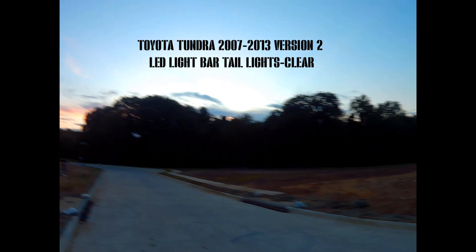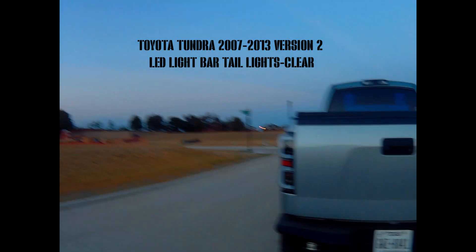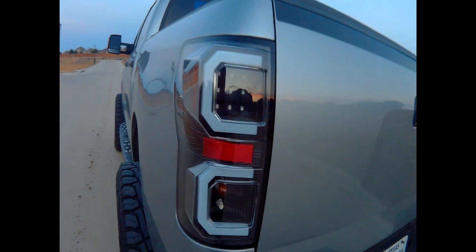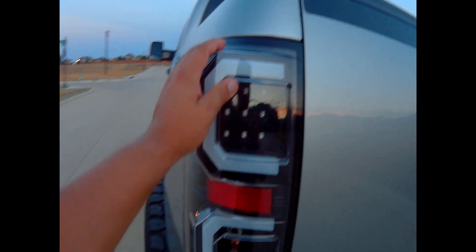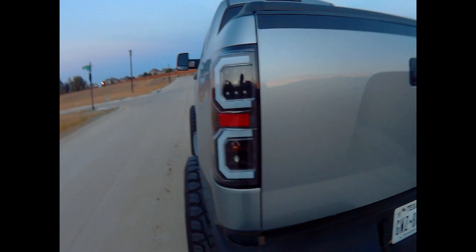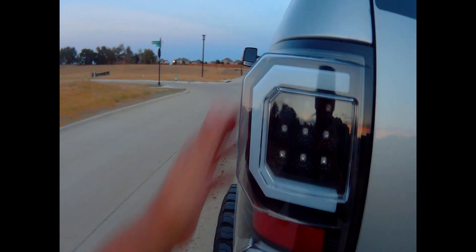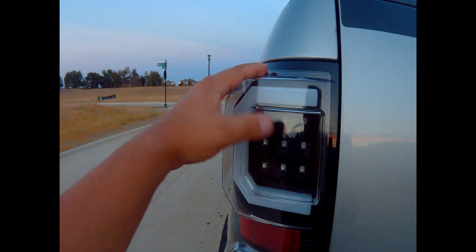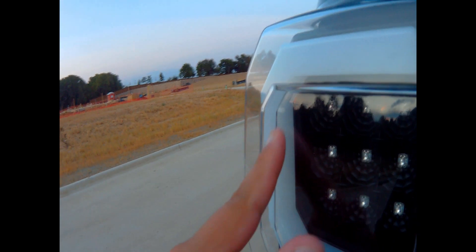The sun's going down so I'm going to do a little review on these. I installed them today and they turned out pretty freaking awesome. Spider did a good job with these, like they did the front headlights. The version 2 — one of my favorite things is this is back to being a three-dimensional light. You can see this piece goes out and I like how they made this piece reset.